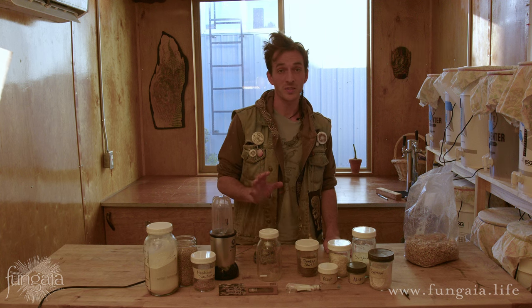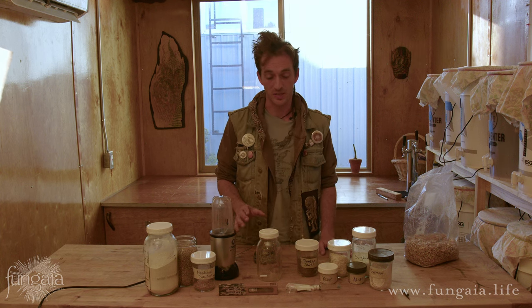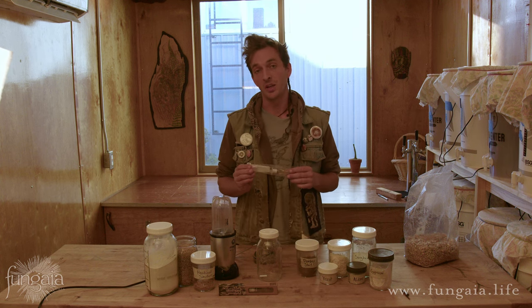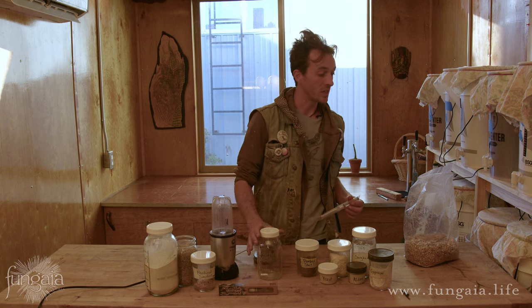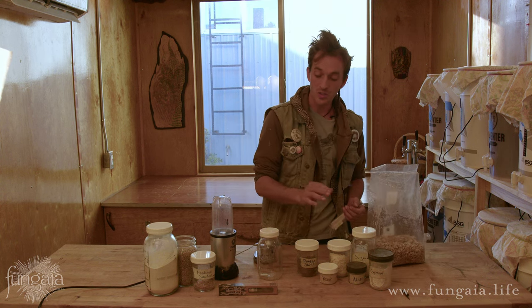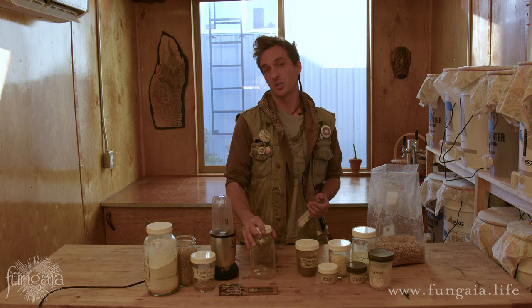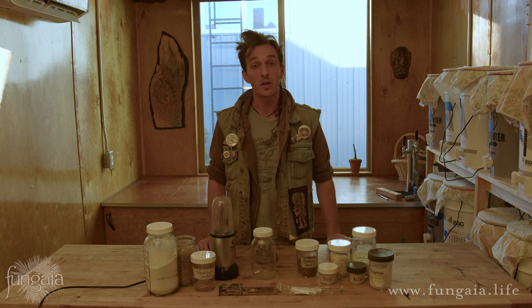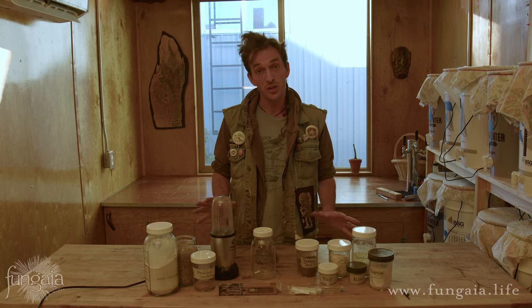What I want to tell you about today is a much simpler, quicker, easier process that you can use to turn any old liquid culture that you buy on the internet into not only a bunch of grain spawn that you can use to grow mushrooms, but also a whole new batch of liquid culture that you can brew at home, keep in your refrigerator, and pull from for weeks or even months to come. First, I'll quickly go over the things that you'll need, and then I'll show you a basic recipe and we'll get on to sterilization.